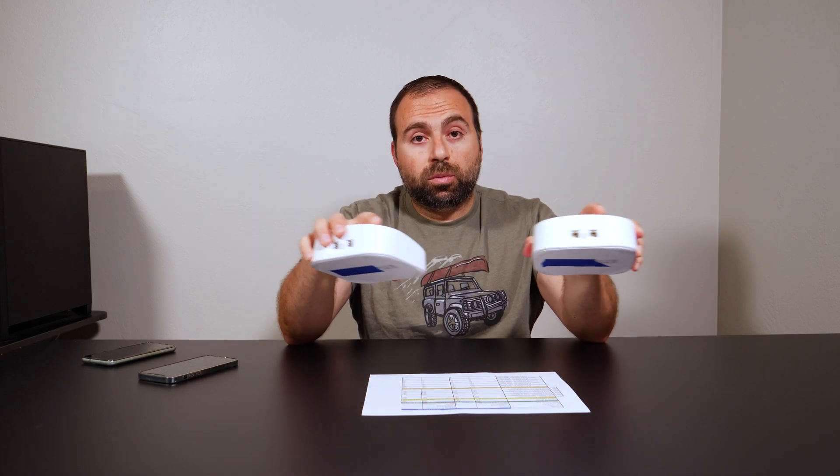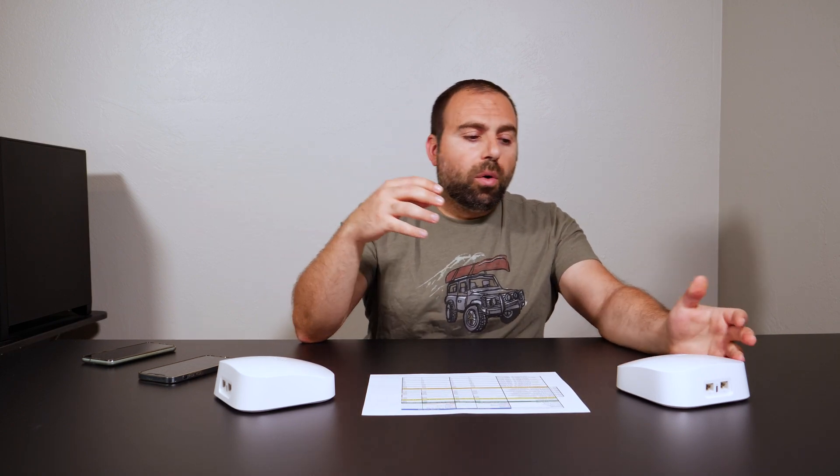When these two nodes are talking to each other wirelessly, typically on the secondary one there is going to be some slowdown. However, for tri-band systems that slowdown is less because there's an additional frequency that's either dedicated or used in conjunction with the other frequencies to talk to the main one. In a nutshell, a tri-band system will allow for more Wi-Fi devices to connect or won't slow down as much on the secondary nodes connected wirelessly.